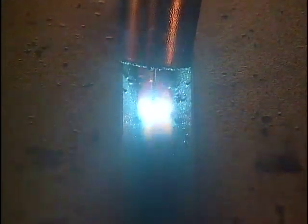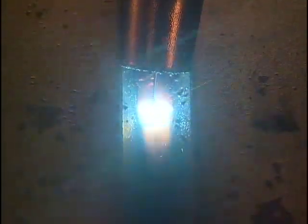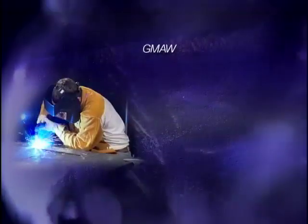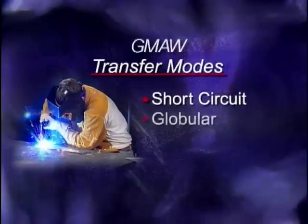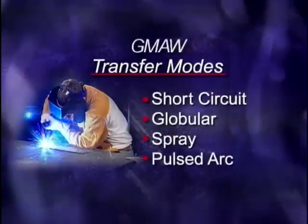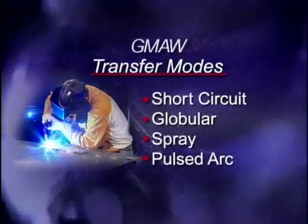As electrode wire is being fed into the weld pool, metal is melted and transferred onto the workpiece. The process in which this metal transfer takes place varies depending on the current settings. There are four gas metal arc transfer modes: short circuit transfer, globular transfer, spray transfer, and pulsed arc transfer, which is a specialized process combining globular and spray transfer modes.